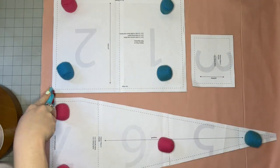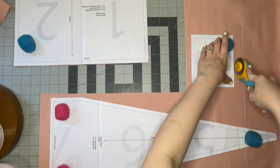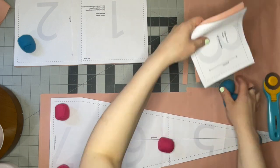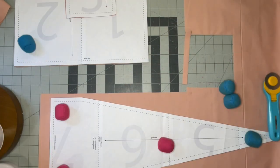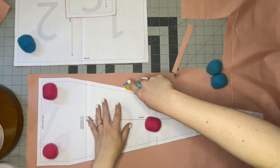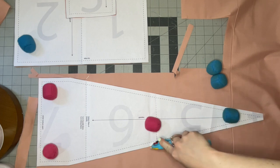I should note that I deviated from the pattern a little bit: I cut out two of the pocket pieces and I'm going to stitch them together to create my pocket. The original pattern has you just hem the pocket, which is totally fine — I just decided to do it a little bit differently.